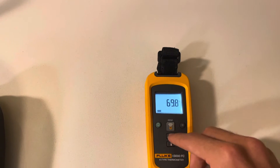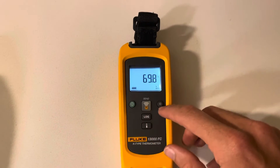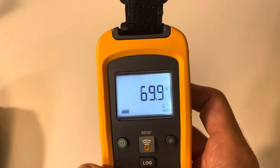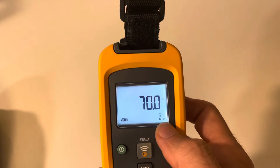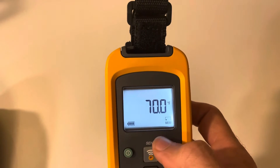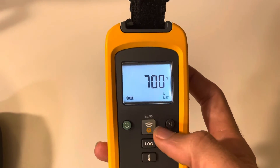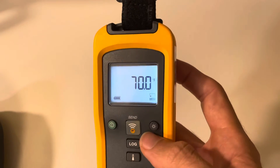You can hit log and set up all your logging — just hit log and it'll start logging right here. It says memory and it's logging. Or you can connect to your smartphone using the Fluke Connect app and set up how long you want any trending interval to be, so every five or ten seconds it'll record the min, max, and average of that last interval. When you're done, you can export it via the Fluke Connect app.